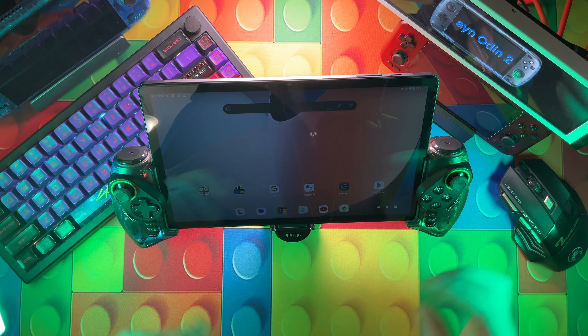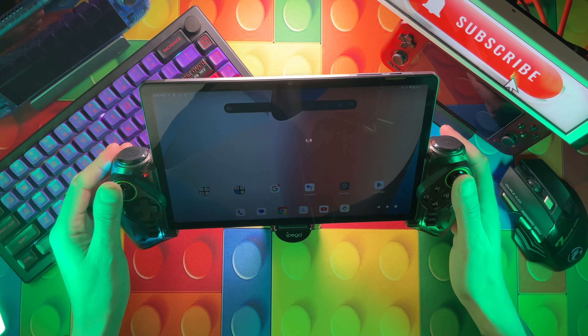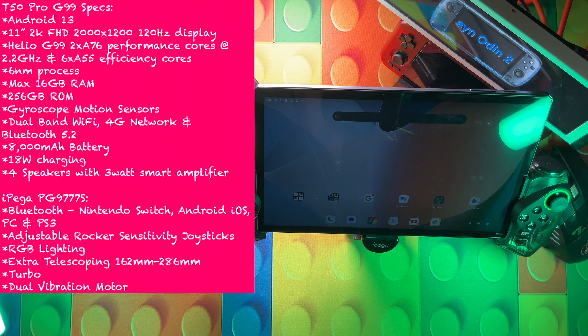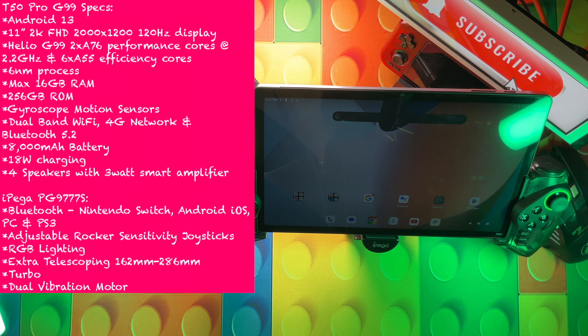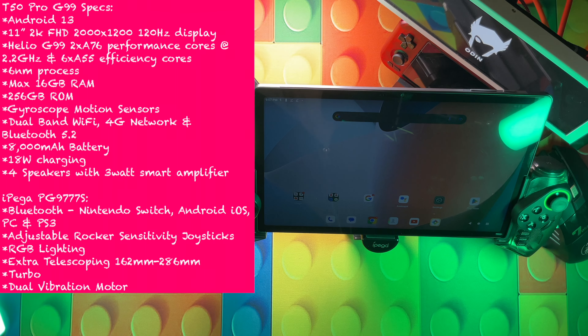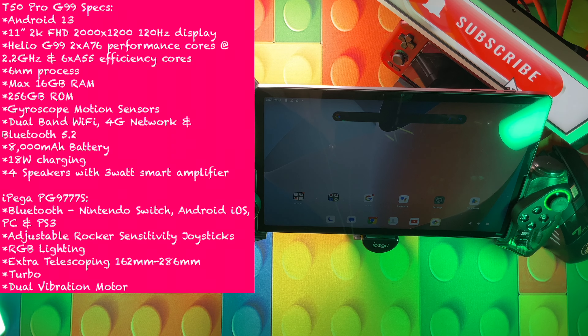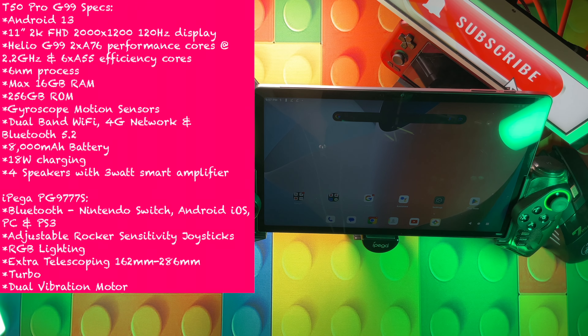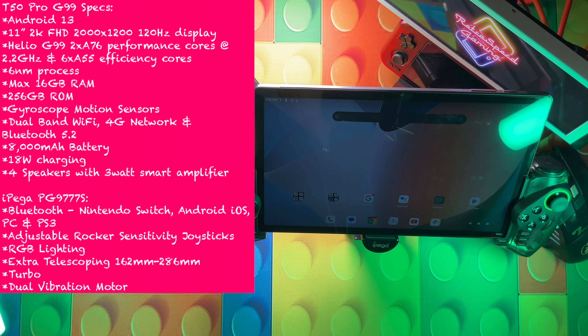I want to go over the specs of both devices. The T50 Pro with the G99 is running Android 13, has an 11-inch 2K FHD 2000 by 1200 120Hz display. It's a Helio G99 with two A76 performance cores at 2.2GHz and six A55 cores running at 2GHz - a six nanometer processor. It has 16GB of RAM, eight of that is virtual, 256GB of ROM. It has motion sensors, dual-band Wi-Fi, 4G network capability, an 8000mAh battery, 18-watt charging, and four speakers.